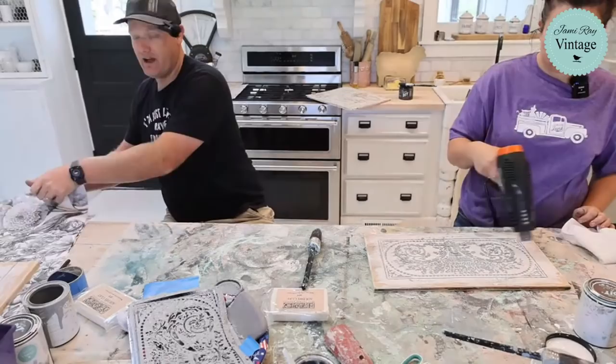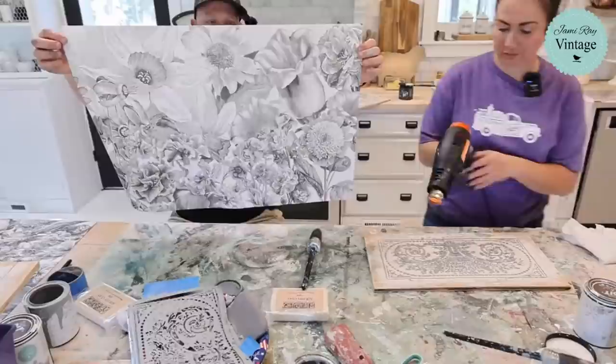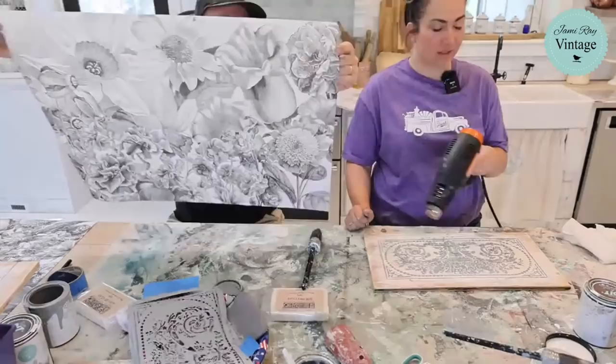So the decoupage paper we've been talking about — let me show you how big these flowers are. They're biggins! The flowers on the bottom are about the same size as the other design, but the ones up top are huge — big mama jammas.